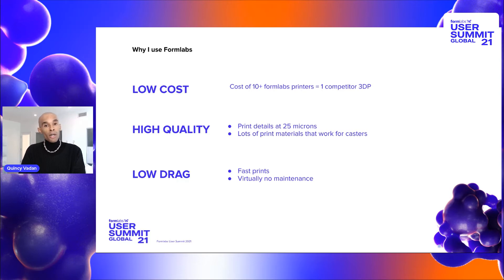There's also the high quality of print. The print goes to 25 microns. I personally never get to 25 microns because the 0.5 micron setting is so good that if there are any build lines whatsoever, they're usually just buffed out during the casting process.